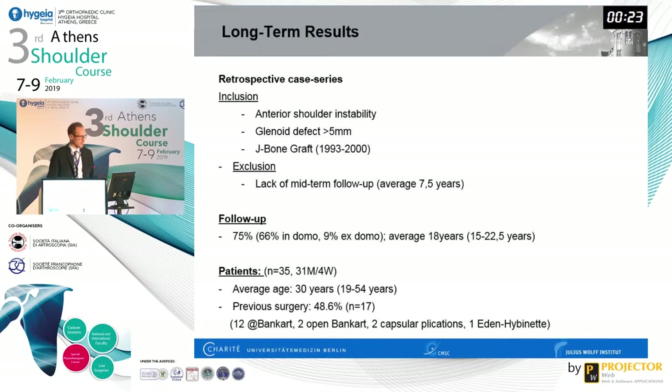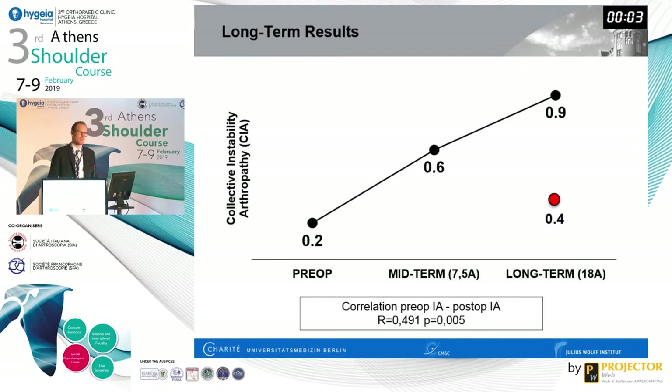We examined a retrospective case series of older cases done by Herbert Resch between 1993 and 2000, achieving about 75% follow-up after an average of 18 years with a minimum of 15 years. A very important finding was the progression of instability arthropathy. The average Samilson-Prieto score was 0.2 pre-operatively, 0.6 at mid-term, and 0.9 at long-term — almost every patient had at least some osteoarthritis. The contralateral side scored 0.4, showing that even achieving a stable shoulder cannot halt this degenerative process.